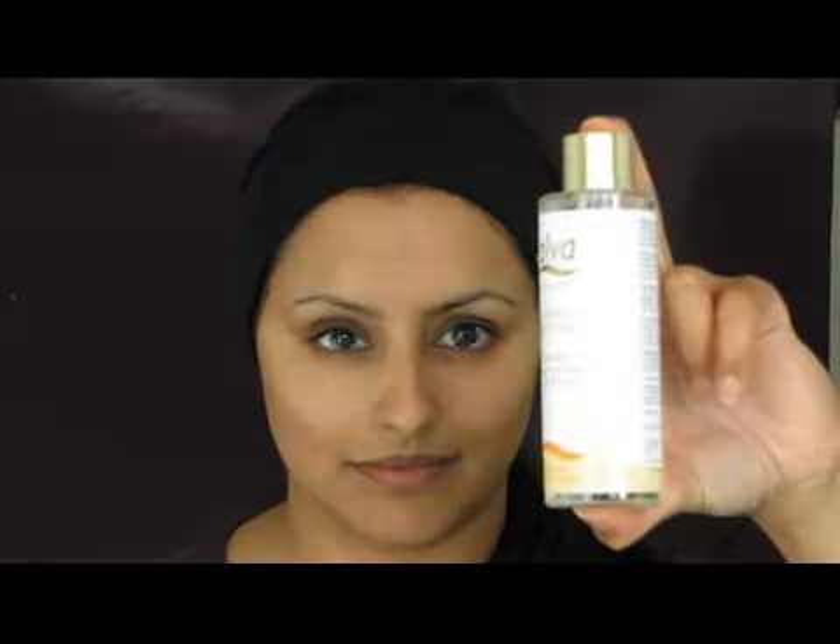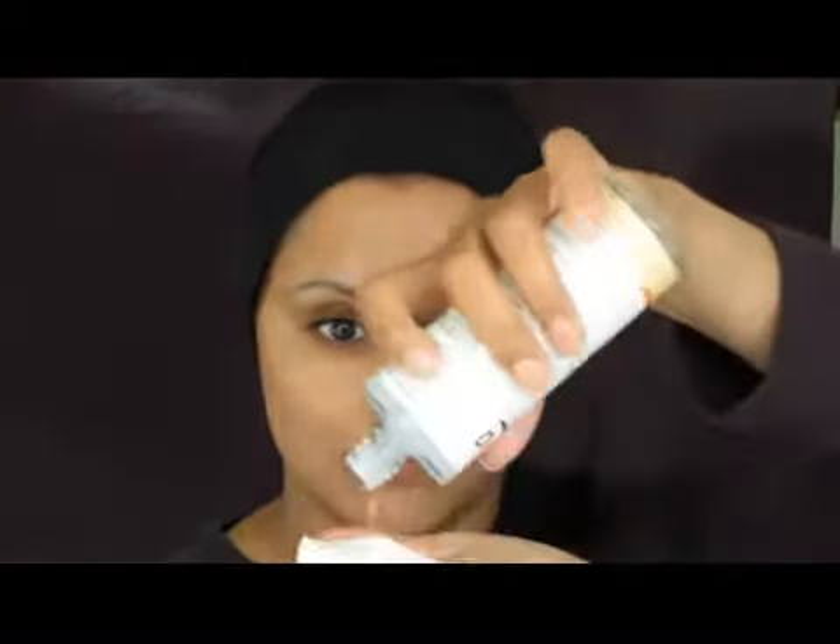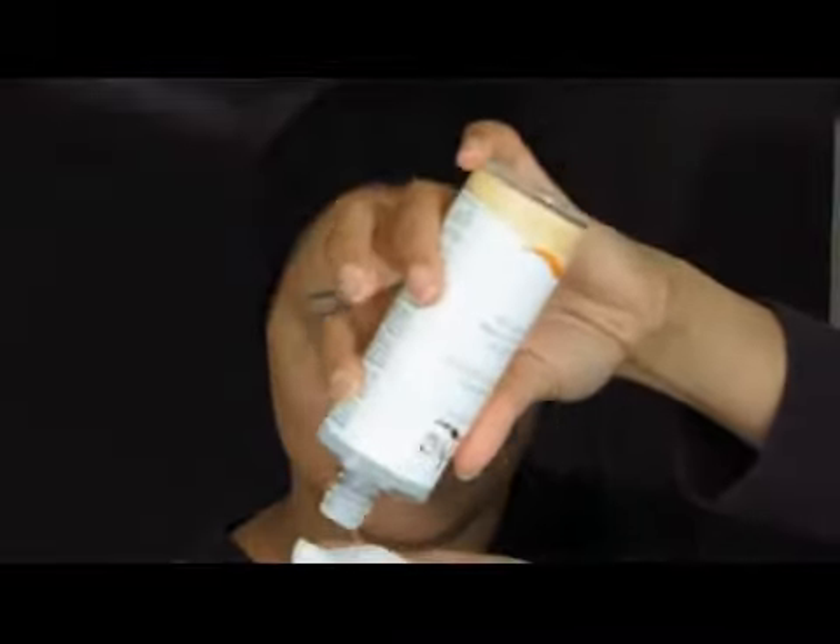Now I'm going to use a facial tonic. You can use this with just your hands or on a cotton wool pad, like I'm doing here. The facial tonic is also alcohol free, which is great if your skin is on the drier side like mine. I use this on areas of the face which can be a bit oilier than the rest.